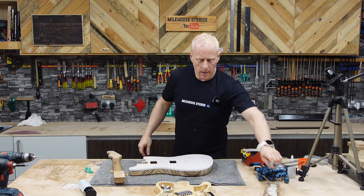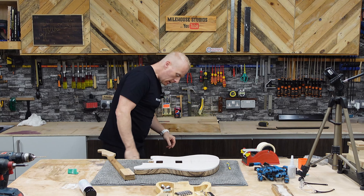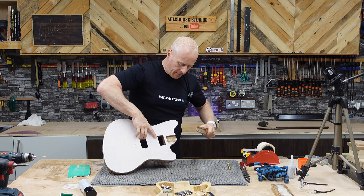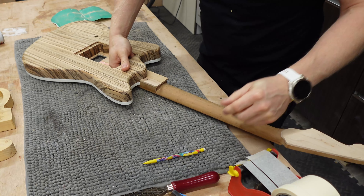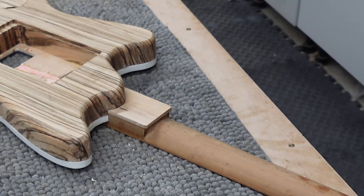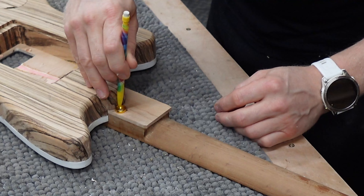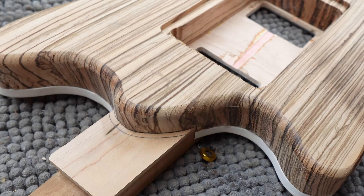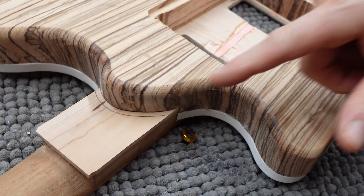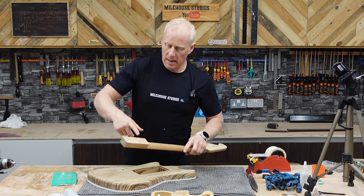That didn't really chop out how I envisaged — it's a bit short for the thicknesser. So now I'm just gonna fit my neck in the pocket. While I've got that in there, I'm just gonna mark that profile — just gonna use a ferrule and mark a line. Marking that line there because I don't want to get any closer than that. Now I know where my neck needs to be chopped out — that makes life a little simpler.